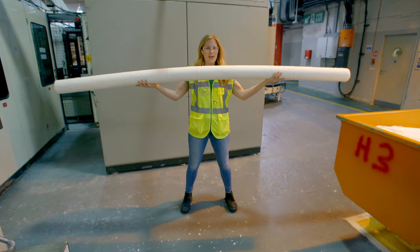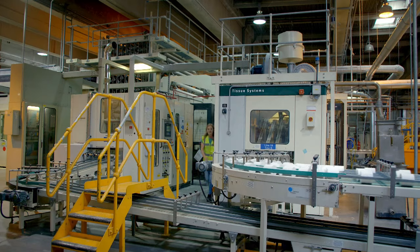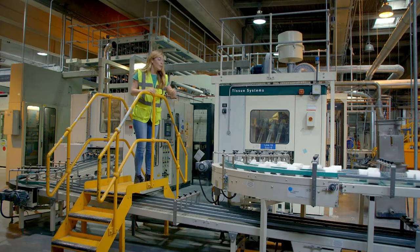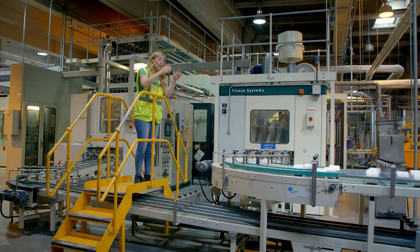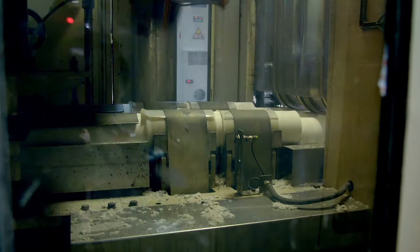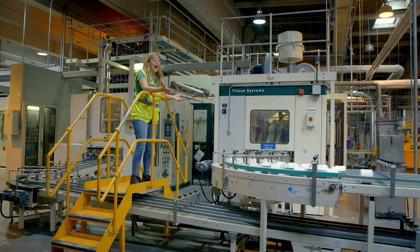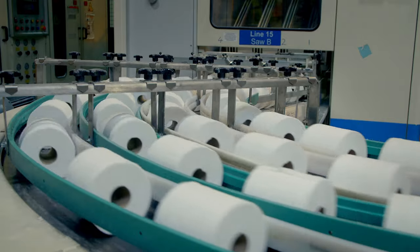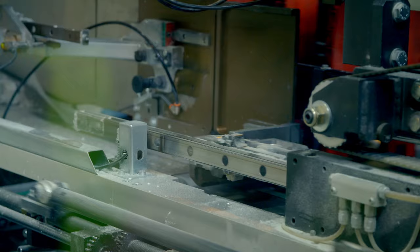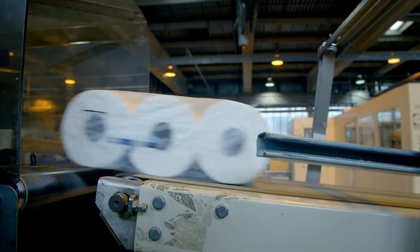This roll is far too long — it's not going to fit in anyone's bathroom. So the long rolls are brought to the long saw, where a blade cuts the toilet roll to the right size, spinning very fast and cutting four toilet rolls at the same time. And here we have a finished pack of toilet rolls, ready to be sent to the shops for us to buy and use.